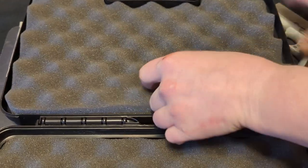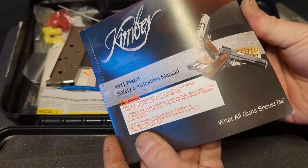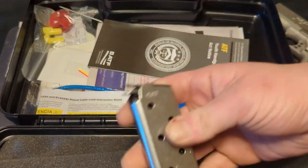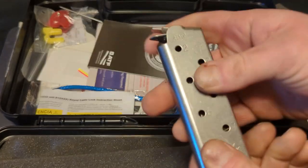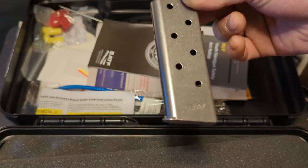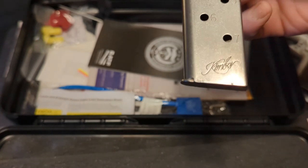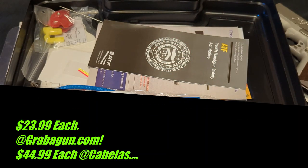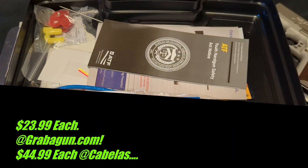That's the manual that it comes with. I got one magazine, which I was kind of disappointed with, so I was looking at getting another one. They have them for $45 at Cabela's, but I found two of them online at grabagun.com for $46.